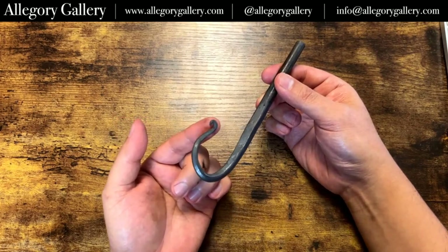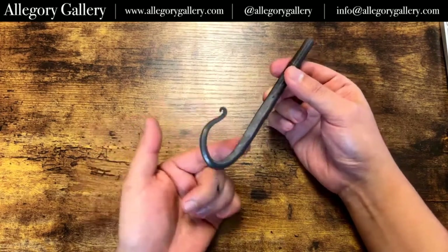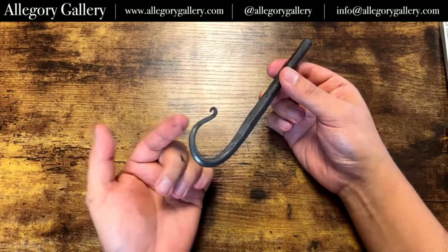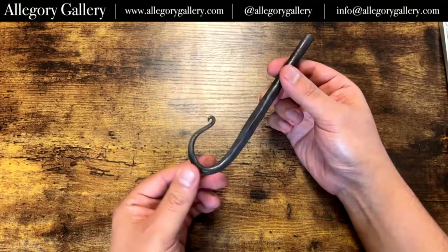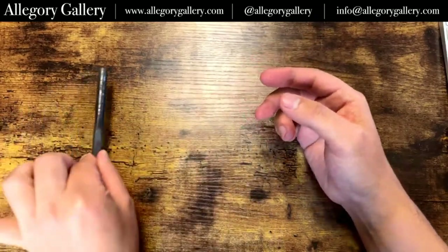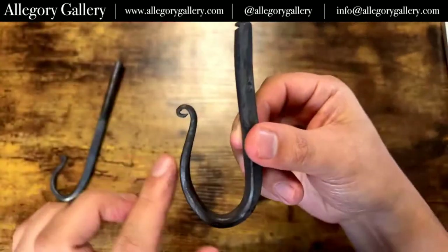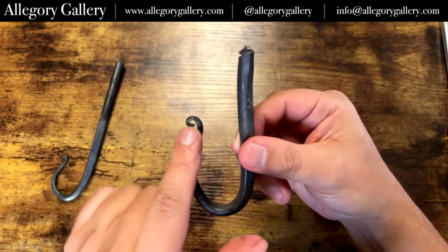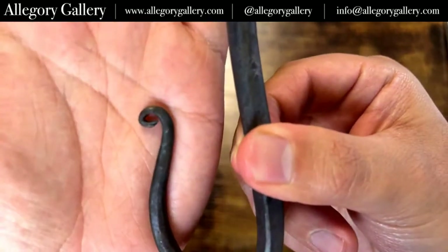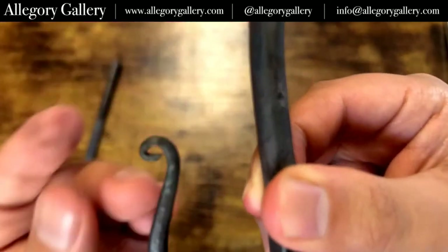Not all fires are created equally. Sometimes you can create a fire that is oxidizing, which builds up a ton of fire scale. And sometimes you have ones that are not oxidizing and you can get to forge welding temperatures. So I made a lot of hooks. This one I was working a little bit too much and I worked it too cold, and so it started splitting at the tip there — you can kind of see it. That's not good at all.